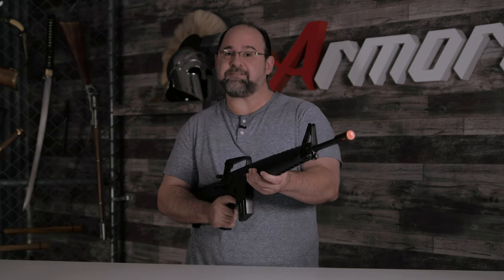Hi, I'm Jason with Armory.net and today we're going to review Denix's non-firing M16A1. Let's do this.